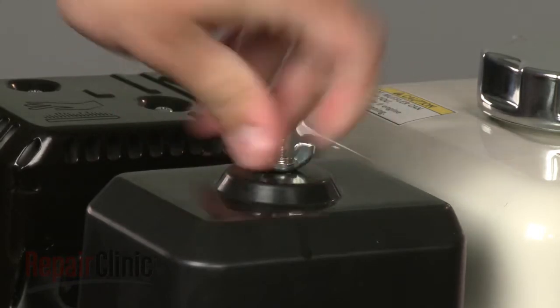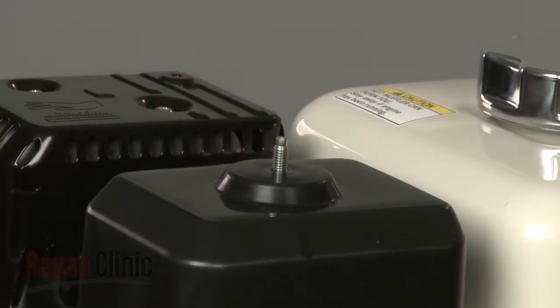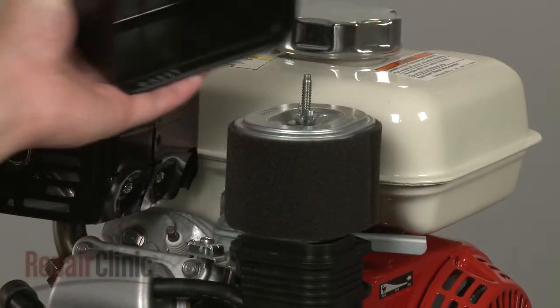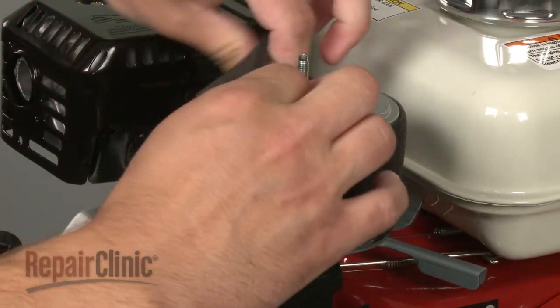Your first step is to remove the wing nut to release the air filter cover and pull the cover off. Now slide the old pre-filter off of the air filter if it's still intact.